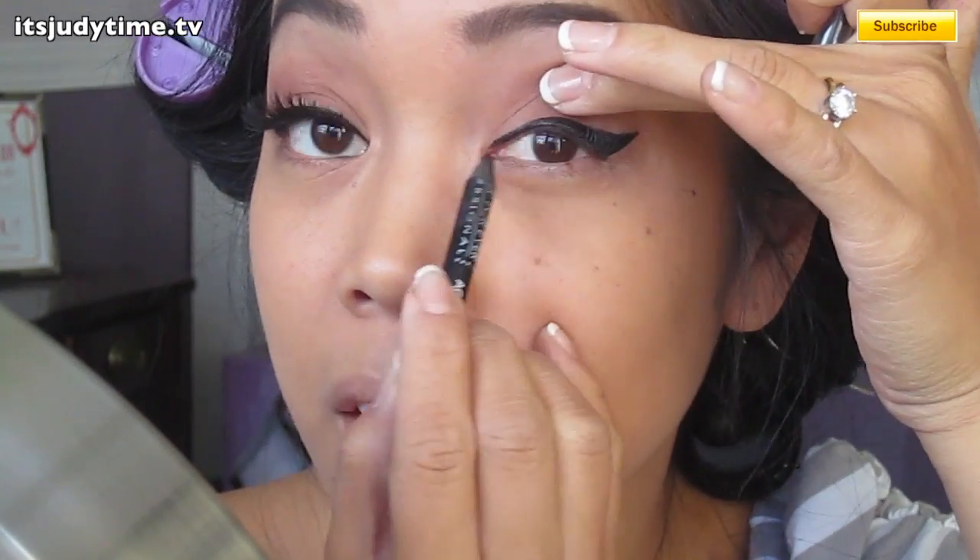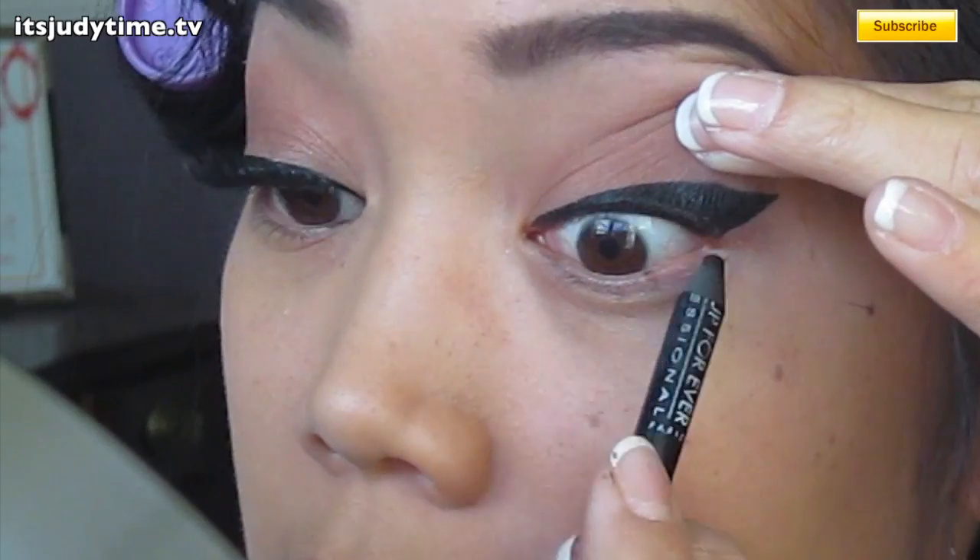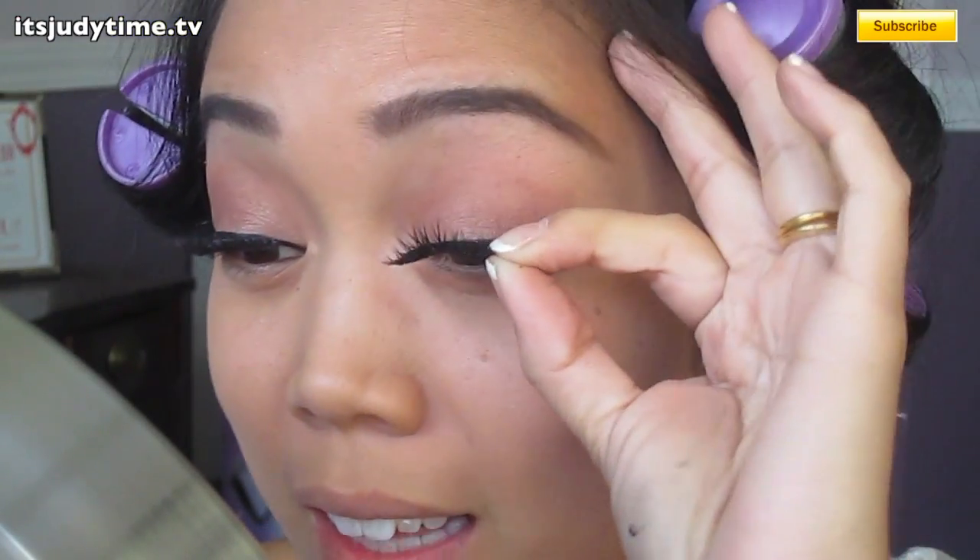I'm actually going to tight line my water line up above. Just apply your really thick lashes.